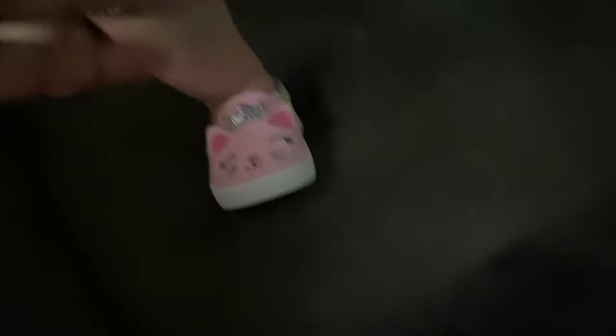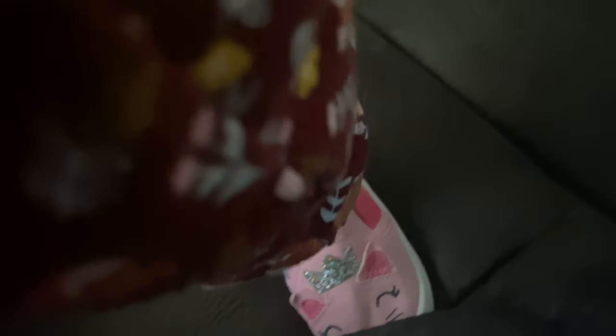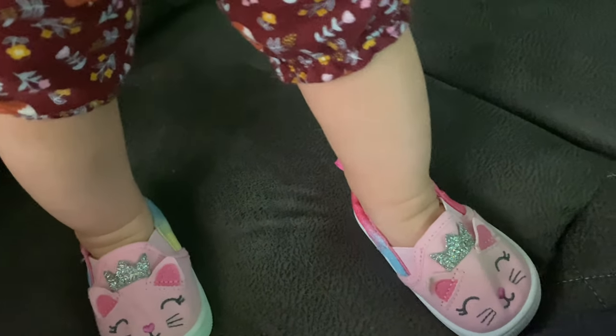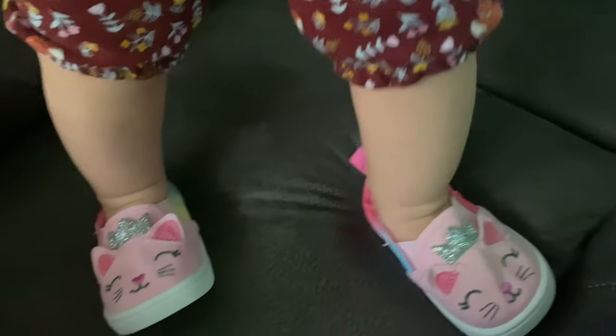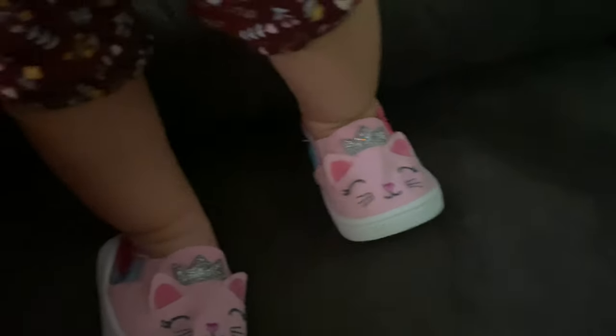We changed footwear, guys. The first ones we tried were a little bit bigger. All of her shoes are actually given to us — we haven't bought her a pair of shoes. We have a good neighbor that loves to share. These are really nice — I'll show you the other shoes we got later.